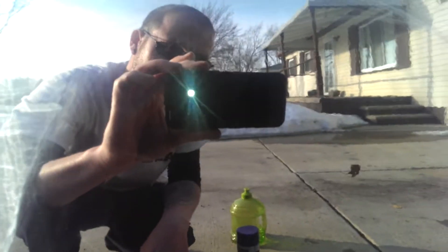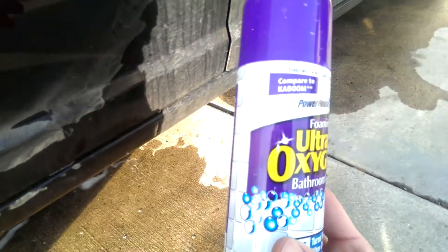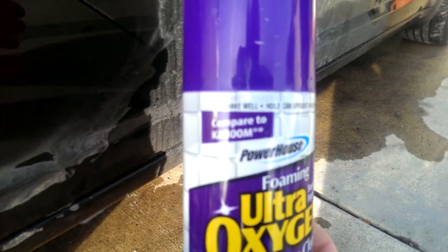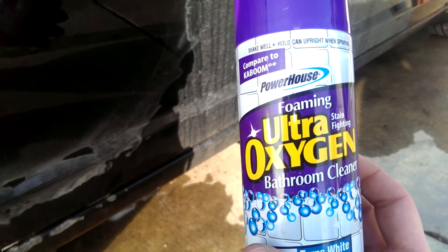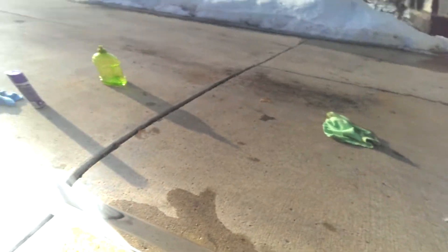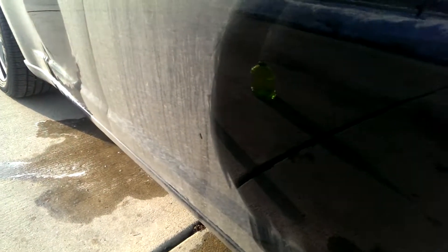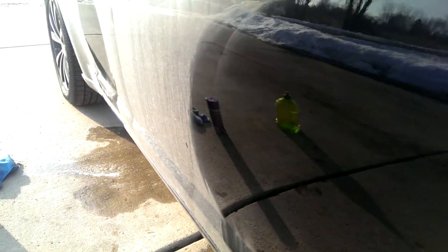That was a dollar — Family Dollar, right there. Pick some of this up. Literally like a mirror. You can see where I didn't wash and where I did. I'm going to do a spray it on.